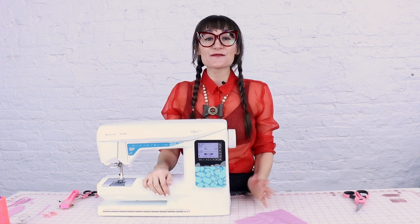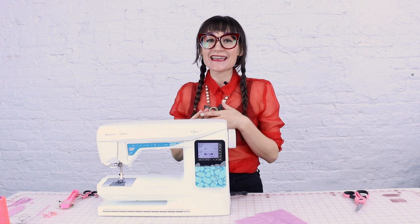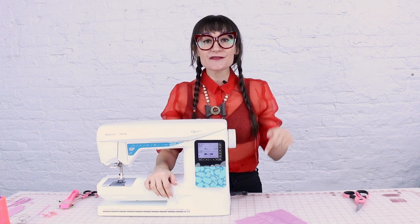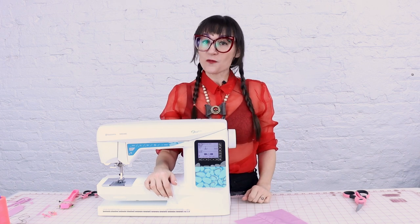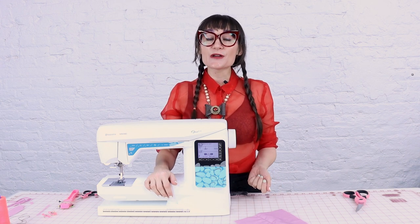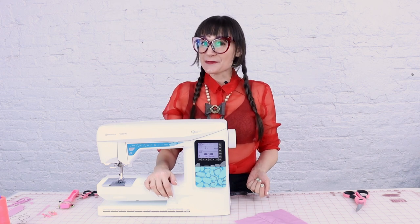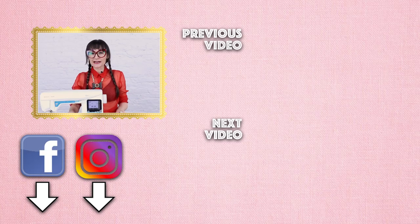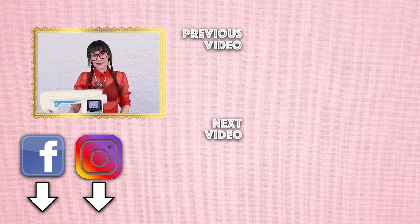Thanks so much for watching today. If you enjoyed this video, give it a thumbs up and leave a comment down below — if you've been sewing for a while, what was your first sewing project? Leave it below to inspire the new sewers watching. If you're not already a subscriber, subscribe and hit the notification bell so you know when new videos come out. Follow me on Instagram, Facebook, Twitter, and TikTok for inspirational sewing content. I also teach sewing classes in my design studio in Chicago, Illinois, and virtually at SewAnastasia.com. Thanks so much for watching!